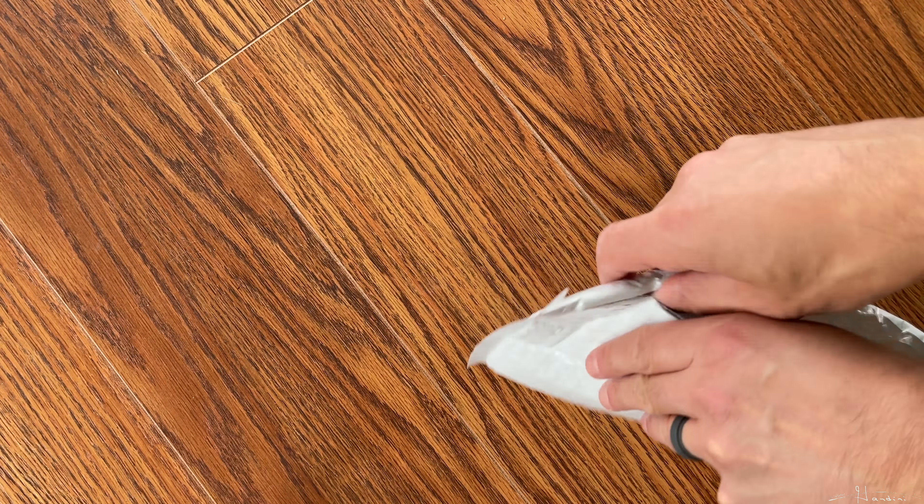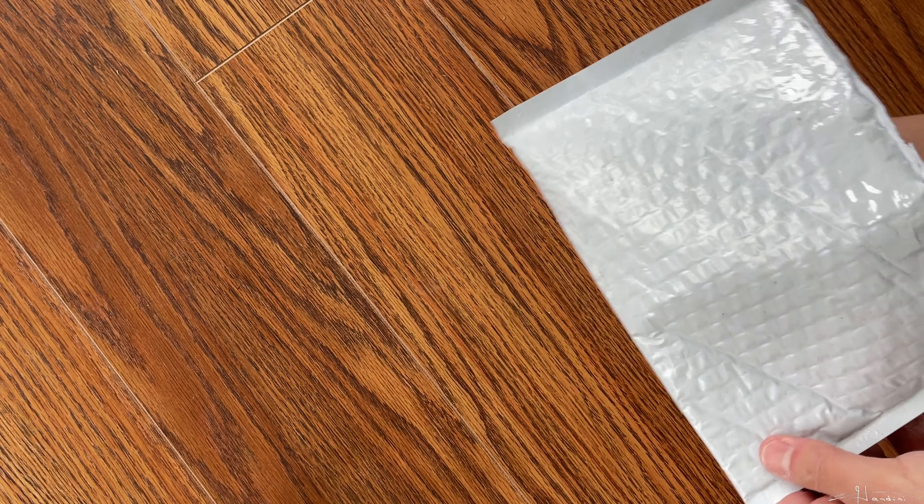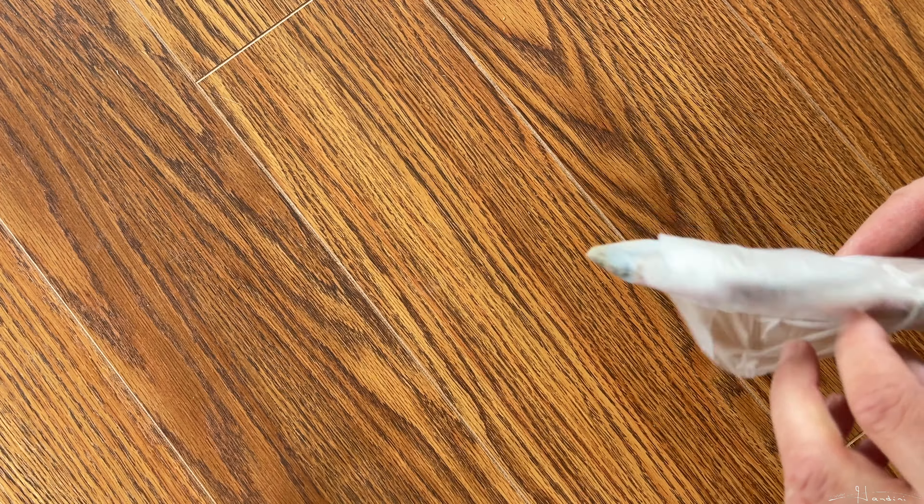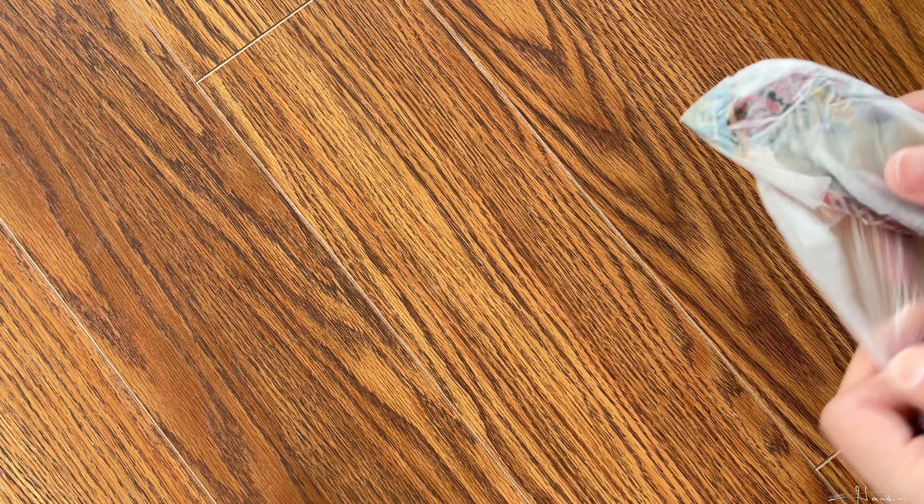I received this a few days ago but I've been too busy to film this video. They were placed in the area of bright lights so they should be fine, and they look fine at least from the packaging.